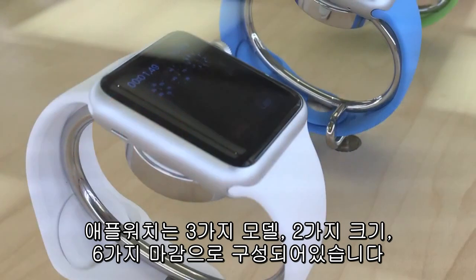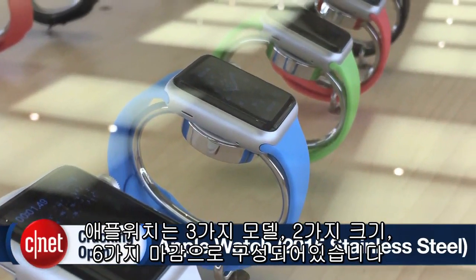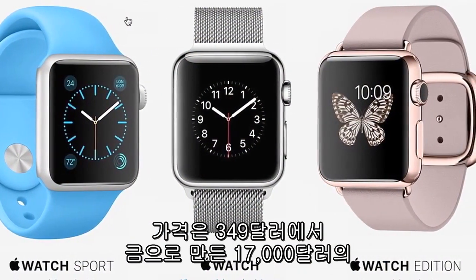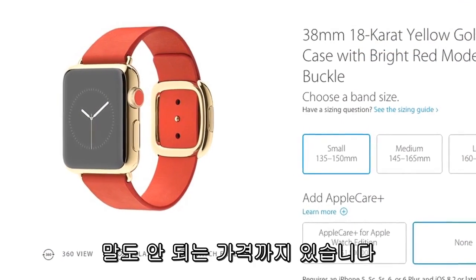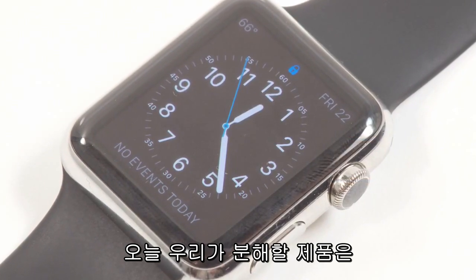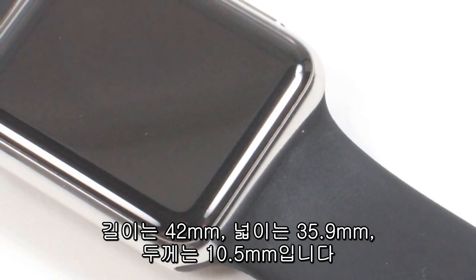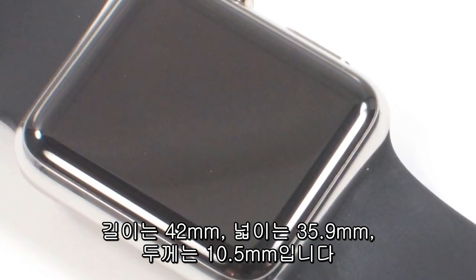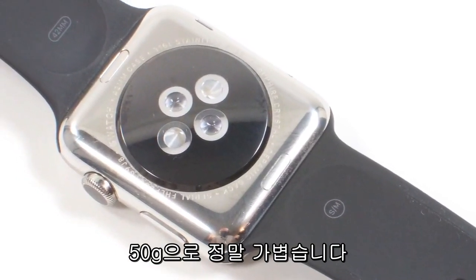The Apple Watch comes in three different models, two different sizes, and six different finishes. There are more than a dozen different bands, and prices range from $349 all the way up to $17,000 for the gold versions. Our test unit was a 42mm stainless steel model with a black sport band. It measured 42mm high, just under 36mm wide, and 10.5mm thick. It weighs a very light 50 grams.